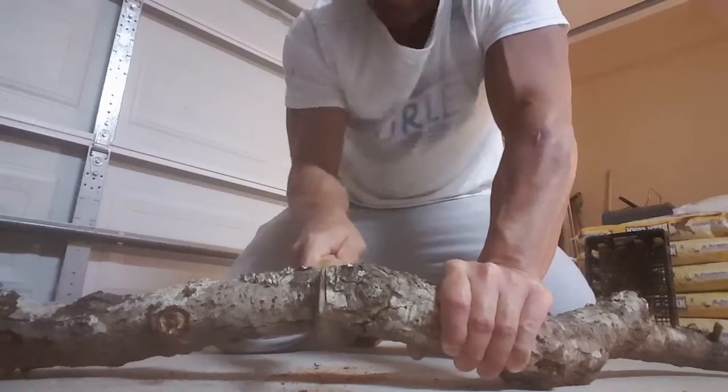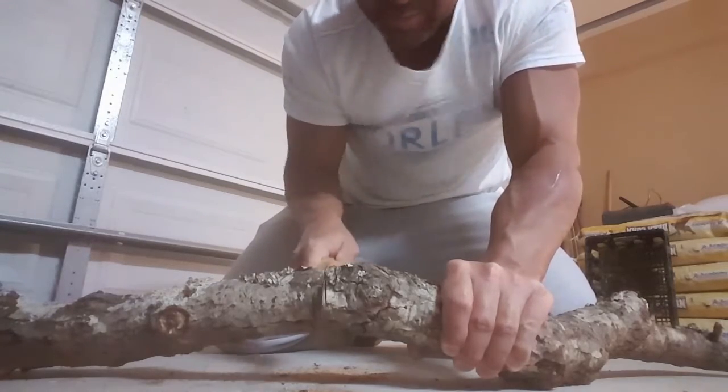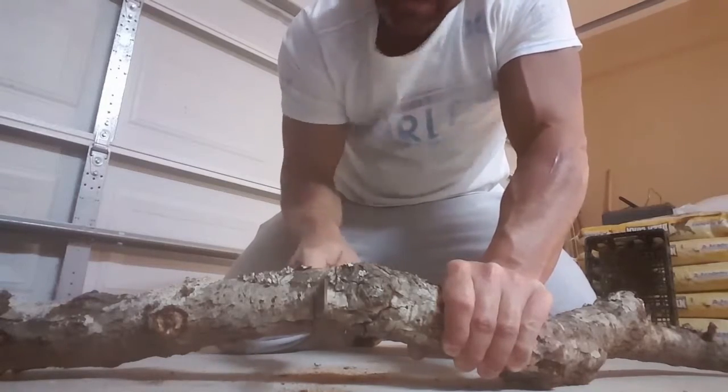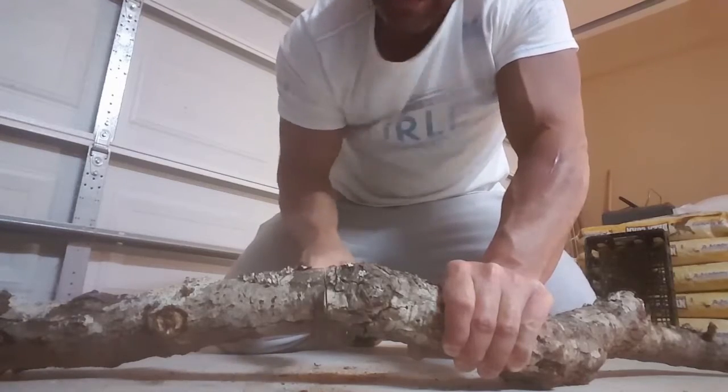So anyway, mine broke and I didn't want to put it to waste, so I carved some handles — they're completely carved out by my knives. There's no sanding on them. These handles are contoured to my hand, which I'm kind of proud of.